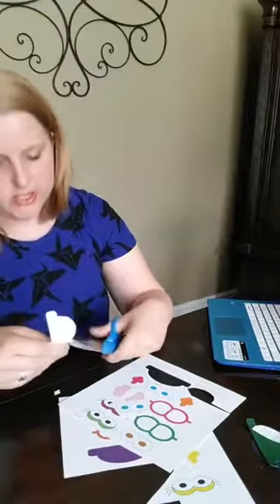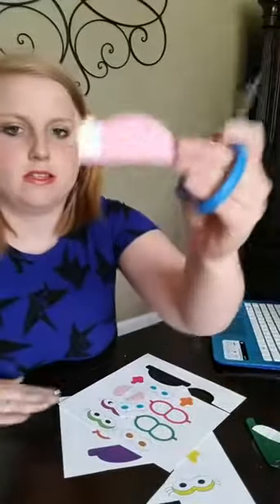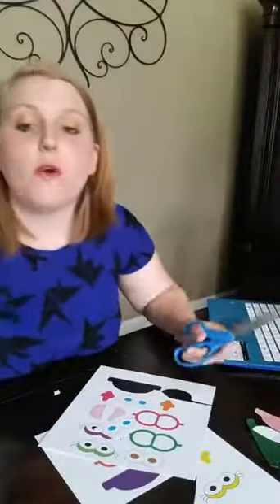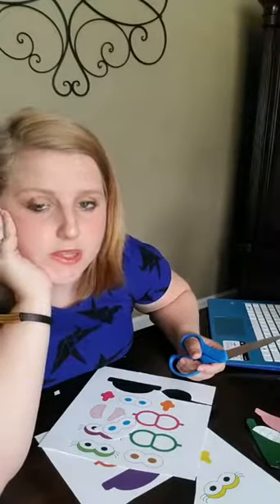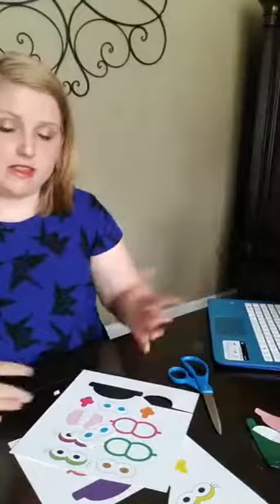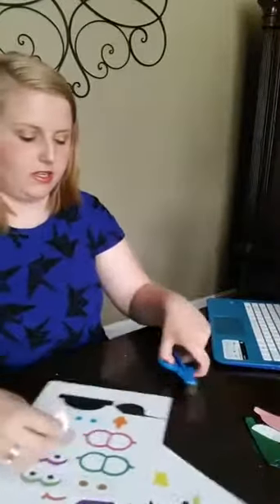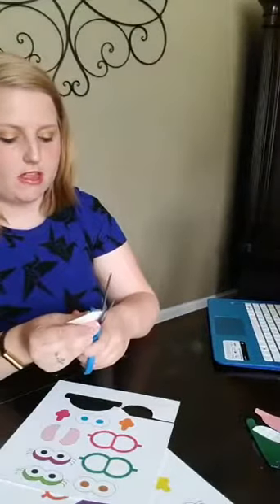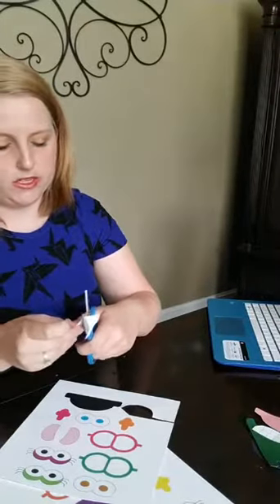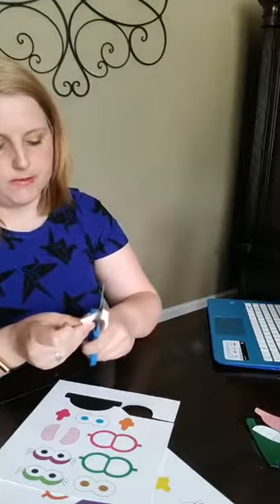I'm just going to cut out one or two more pieces. Mary wants to know why can't you laminate the whole accessory page and then cut out each piece. Because if you did that, you're going to break the seal on the laminated pieces — the lamination won't be sealed around the edges, and then water and other damage can ruin it. It kind of defeats the purpose of the lamination.